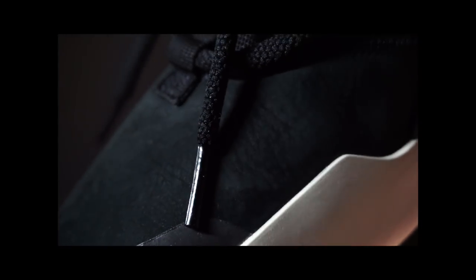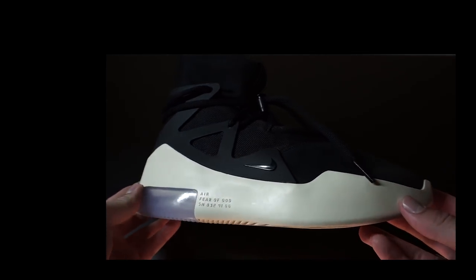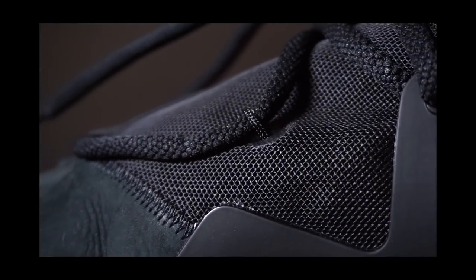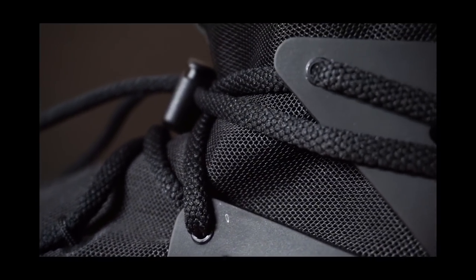A few glaring differences are the prevalence of the cage, the aggressive yet minimal sole, as well as the zipper system. The cage is presented on this model to give the shoe a greater feel of lockdown. The laces are fastened down by fly wire that's split into two, running along the midfoot of the sneaker — thus the lockdown right in the midfoot is super, super tight.